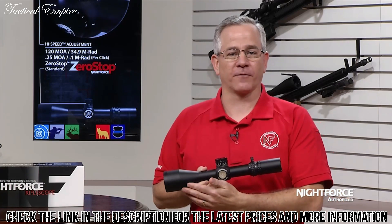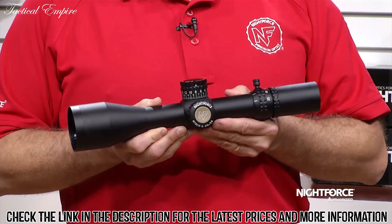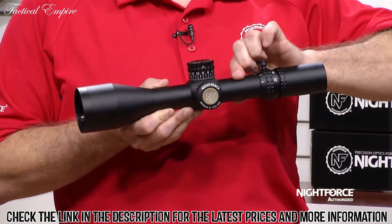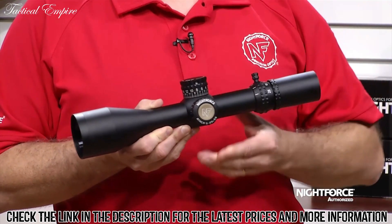The overall length is a compact 14.3 inches and this scope weighs in at 39 ounces. The ATAC-R has a 34mm main tube, which allows for a maximum adjustment range of 120 minutes of angle or 34.9 mils.